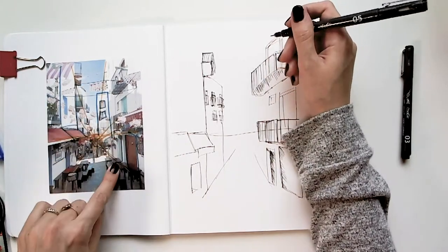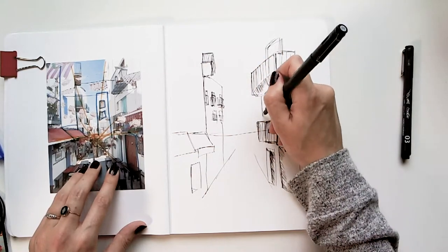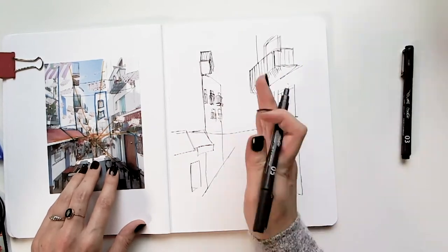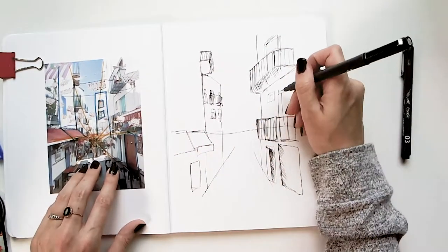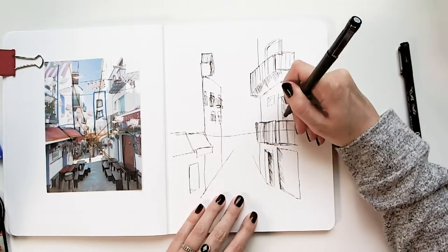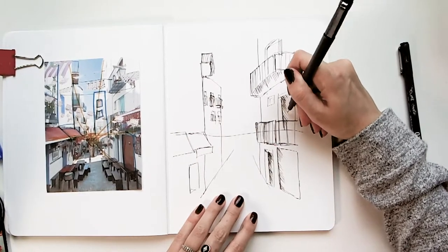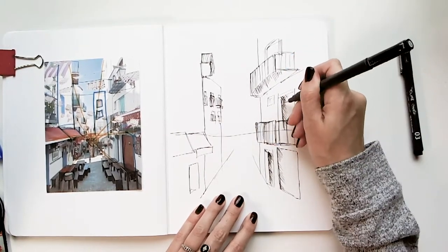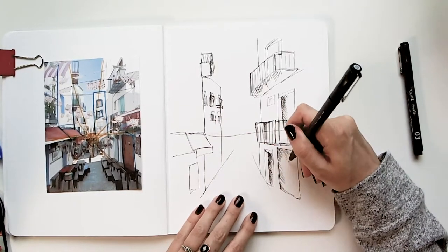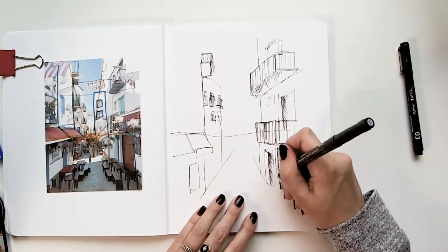I see a seam in the wall here — it could be connecting to a new building — so I'll put that in. See how that just separated the building, now it looks like a building going that direction. I do want to add some shading to this door frame. You can do cross-hatching too, where you start going the other direction, and that adds a little more interest to your shadows.